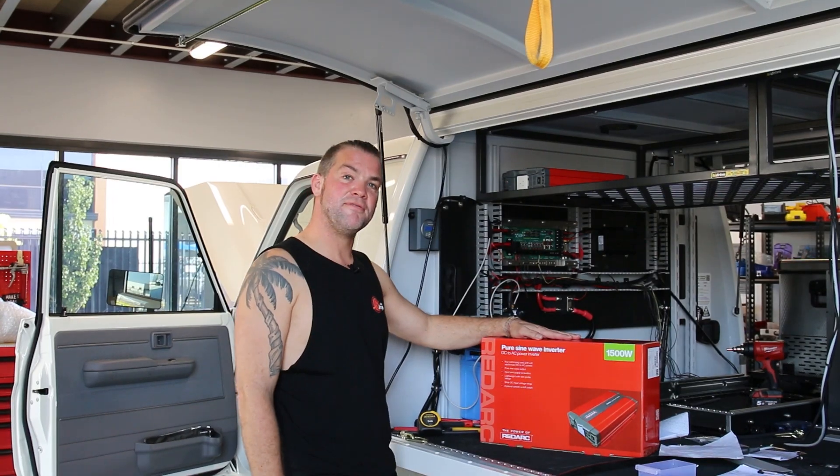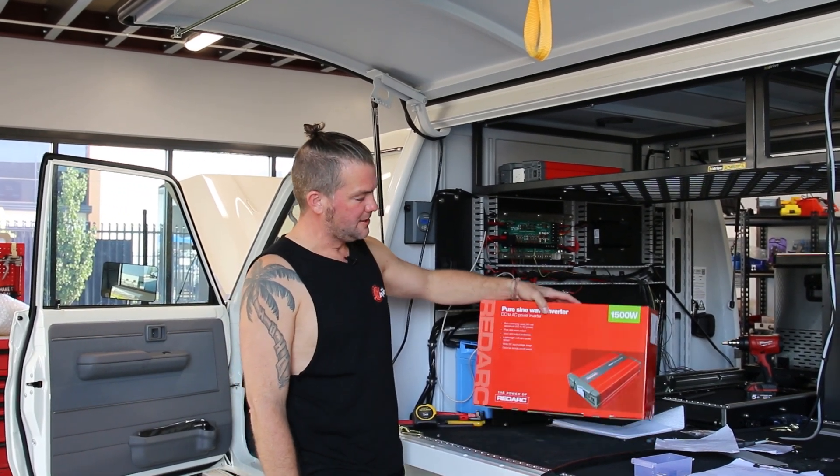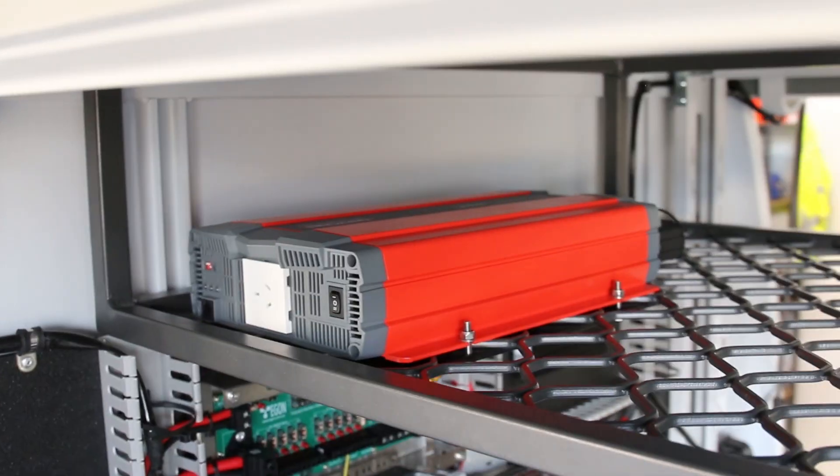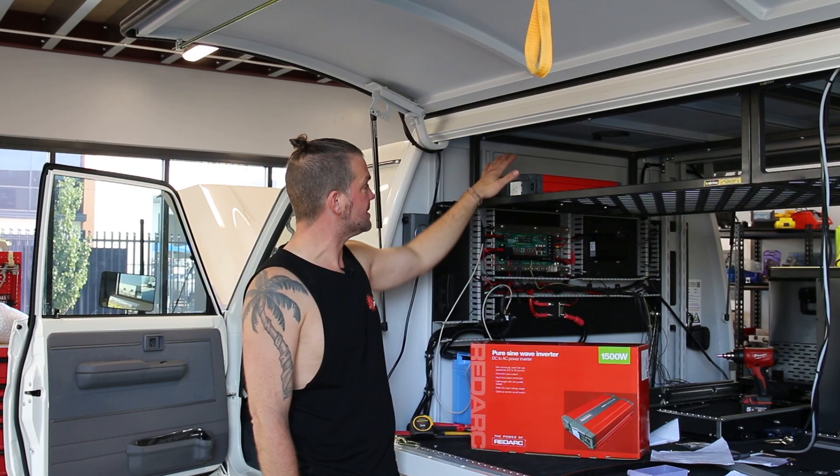This is the RedArc inverter range. We've got the 1500 watt inverter here, and we've got a 2000 watt inverter installed in this vehicle here, which is the same unit.